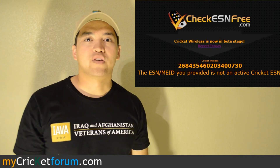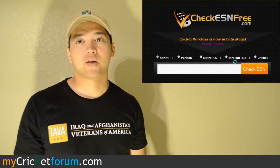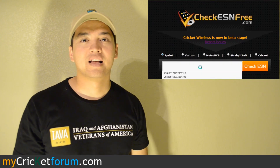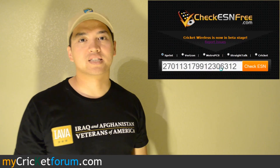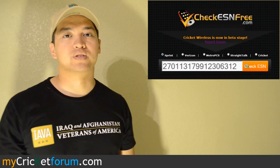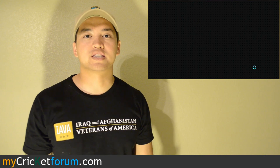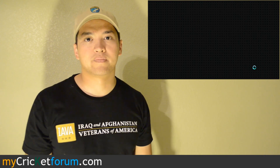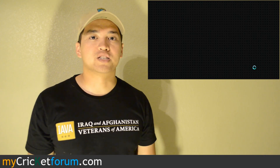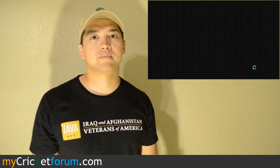Thank you for watching our first tip video. We're sorry that we didn't cover more topics and we're also sorry about the lighting. For more information about Cricut Wireless, flashing phones to Cricut, and more, please visit www.mycricutforum.com. Also, subscribe to these videos to see the latest things we've been working on. You can also like our page at www.facebook.com/mycricutforum.